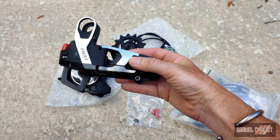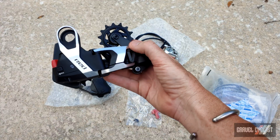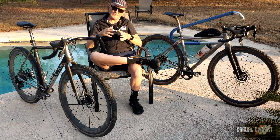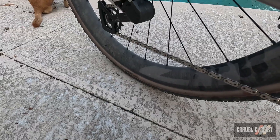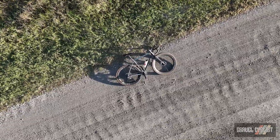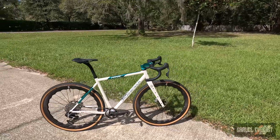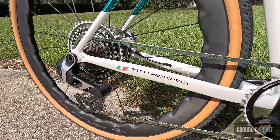On screen is the SRAM RED Explore AXS 13-speed rear derailleur, which takes advantage of the UDH design. This new gravel-specific derailleur adopts SRAM's T-type derailleur design, which has crossed over from mountain bikes. The design essentially removes the traditional derailleur hanger altogether. Both the Number 22 Bicycles Titanium Drifter Adventure bike and the Officina Battaglin Pave steel gravel bike — review linked below — are utilizing the UDH standard and are equipped with the SRAM RED Explore 13-speed drivetrain.